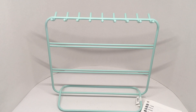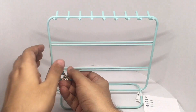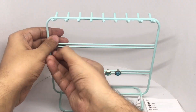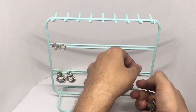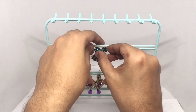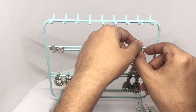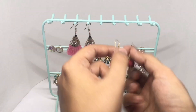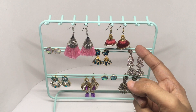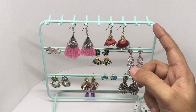So let's put some earrings on. That's how it looks once it's set up — you can hang earrings here. These are quite easy to take out. Looks like you can do about 18 earrings.